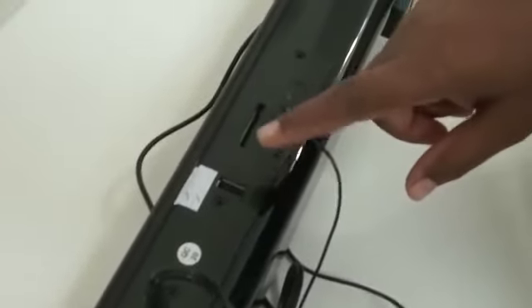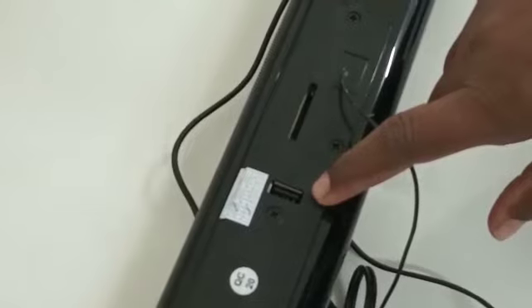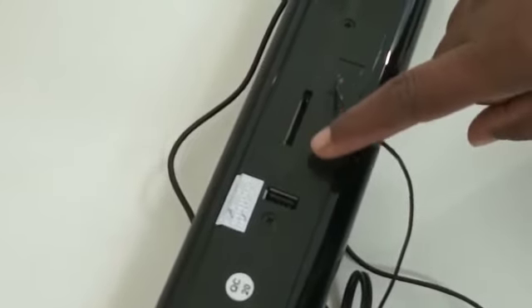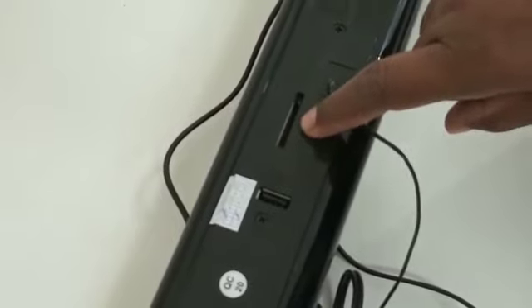If you want to play music through a pen drive, there is a USB port available. If you want to use a memory card or MMC card, you can use the MMC card slot.